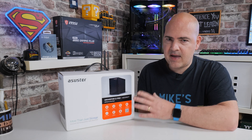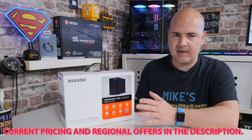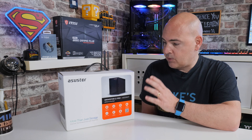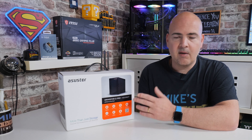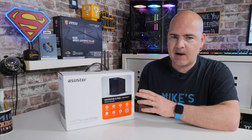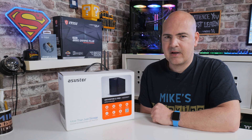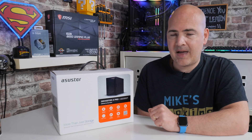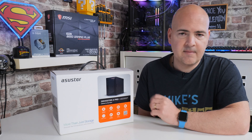Talking of price, at the moment in the UK you can pick this up for somewhere in the region of about £230, as of the end of March 2022. Obviously prices may change — the latest prices will be listed in the video description. At £230, I think this is really good value. If you look at specific features like 2.5-gigabit LAN and a dual-bay setup with similar processing power, you'd generally be spending considerably more. If you want to save money and don't need the Pro features, you can also pick up the AS1102T DriveStore 2 for around £160 to £170 — potentially a £60 to £70 saving.